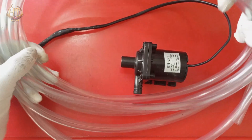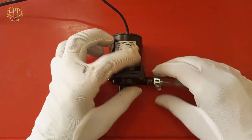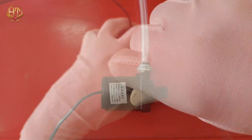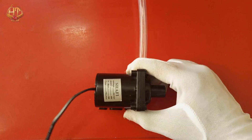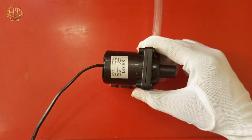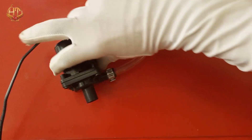Then I took a transparent pipe, connected it at the outlet side of the pump, and tied it with a clip. After all of these connections, let's go to test it on both a solar panel and a 12V powered adapter.